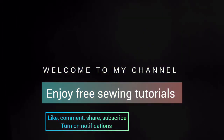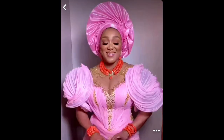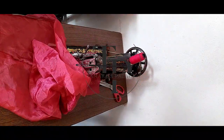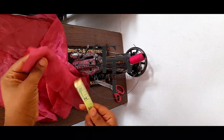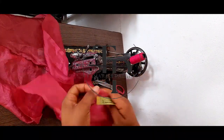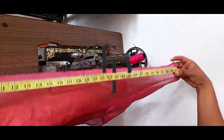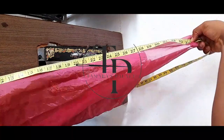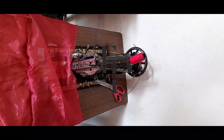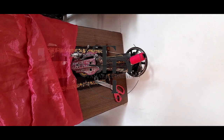Hello, welcome once again to Tamara's Palette. Today's free tutorial is on this particular sleeve — let's get right into it. You would need a piece of fabric, preferably organza — sheer fabric, something lightweight — and then you cut it. I cut mine at 20 inches by 34 inches, and I'm going to explain in a bit how you're going to get these measurements or what particular measurement you'd want to use for yours.